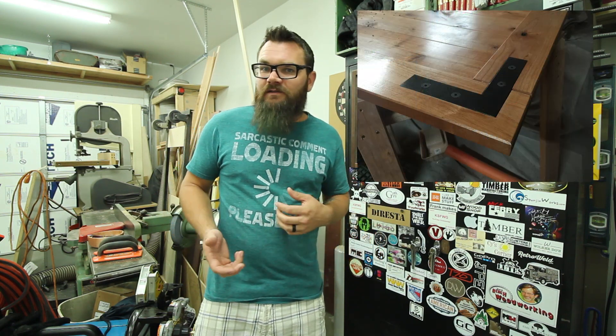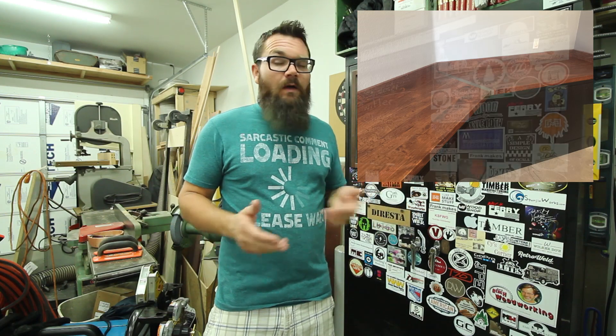I'm Ty Moser, and this is the Monolocal Workshop. Have you ever thought about incorporating metal into one of your woodworking projects, whether it was to add a nice design feature or to cover up a nasty seam? Well, if you want to see how I do it, stick around.